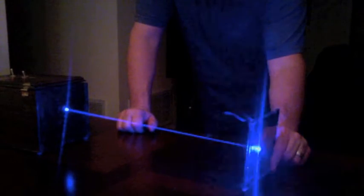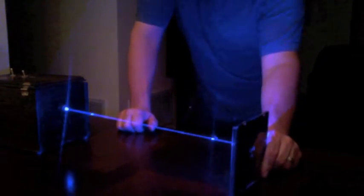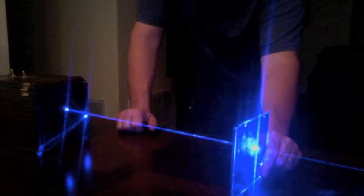A redneck laser! It's burned through a CD case like everybody else does on the planet. Cats going crazy. Pew — love the redneck lasers.